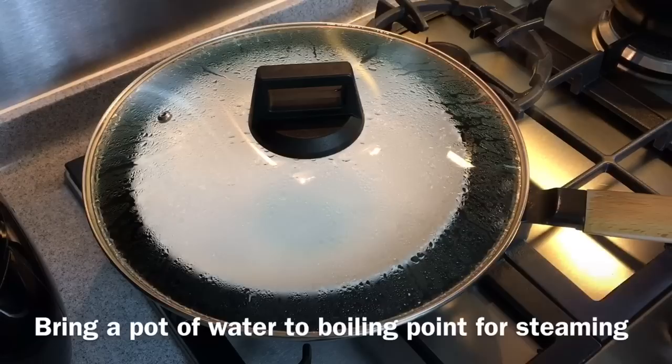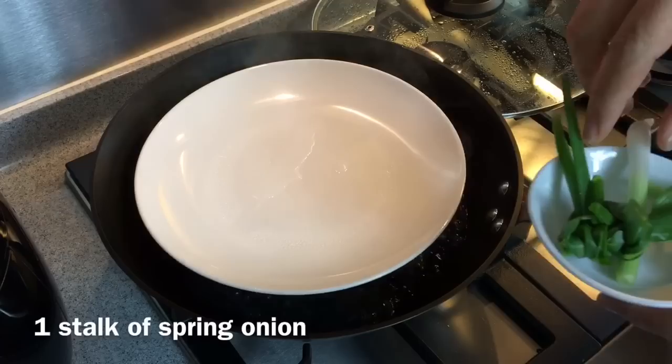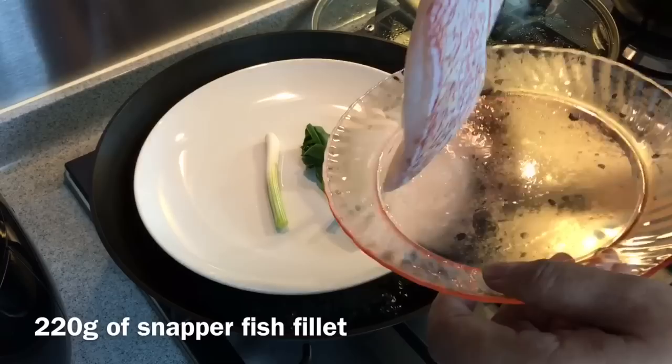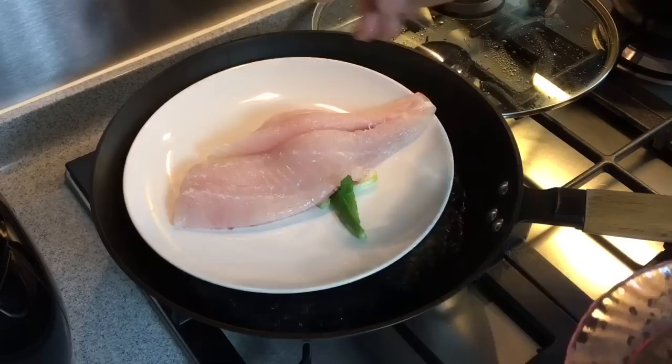First, we will need to steam the fish. Make sure that the water is boiling. Below we will put a stock of spring onion. The purpose of doing this is so that the fish can be cooked evenly — this is just to raise it up from the plate. I'm using snapper fish fillet over here, approximately around 220 grams.